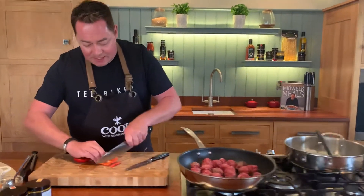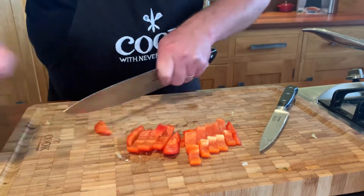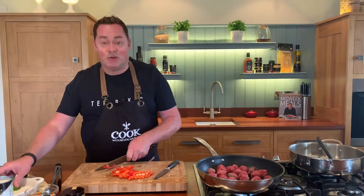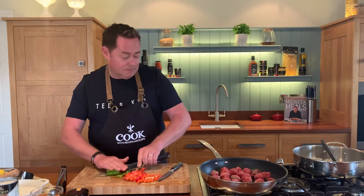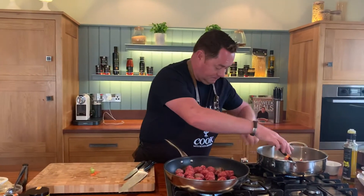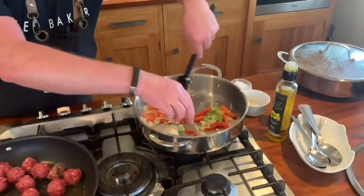I'm using red and green peppers, cut roughly about the size of your thumb — remove the seeds. It doesn't really matter which colour you prefer. Turn the heat up and pop them in. Give them a little shake.